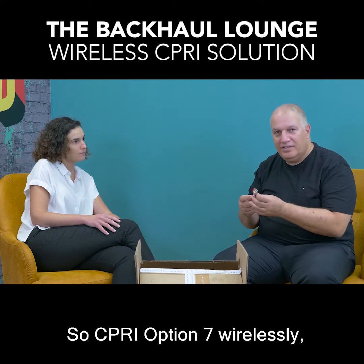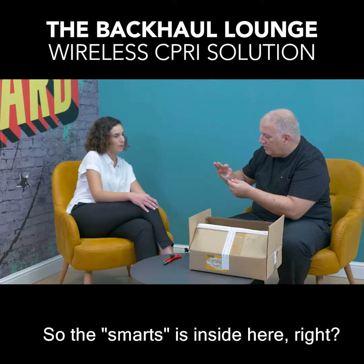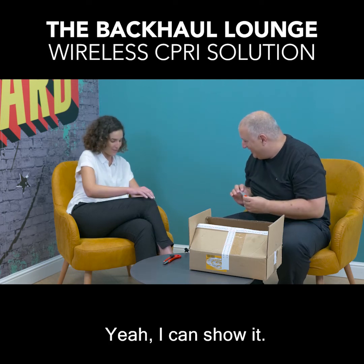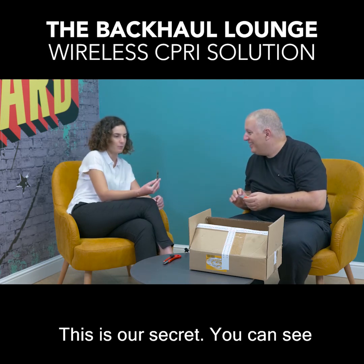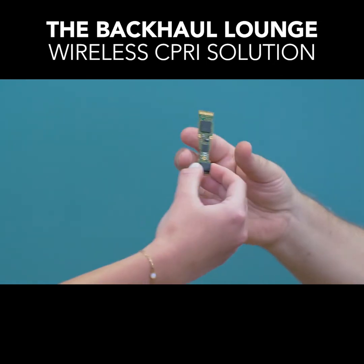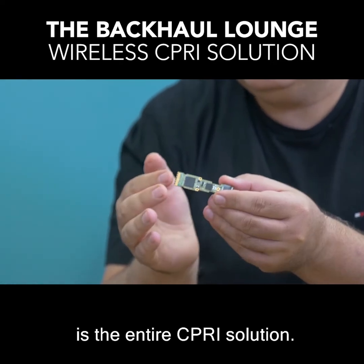So CIPRI option 7 wirelessly — I think this is more than enough. So the smarts is inside here. You have some kind of circuit inside — you want to show us? This is our secret; you can see how small it is. So basically what we have here is the entire CIPRI solution.